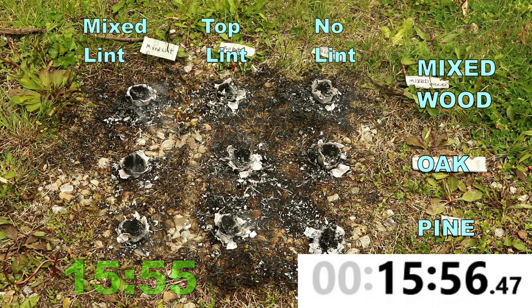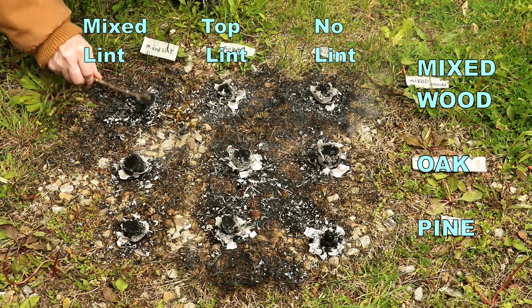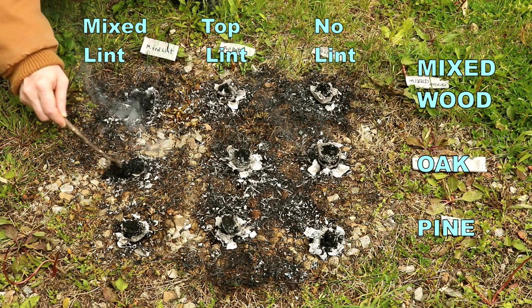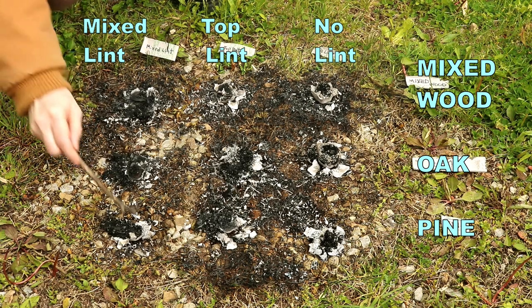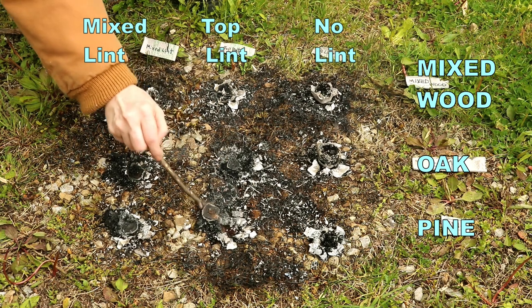At about 13, close to 14 minutes, we start seeing these flames dying down and sputtering out. However, their ashes are still cooking and they are continuing to put out a lot of heat. Every one of the cut bottoms remained intact at the end, but I have no doubt they would have incinerated had I let the coals continue to cook.